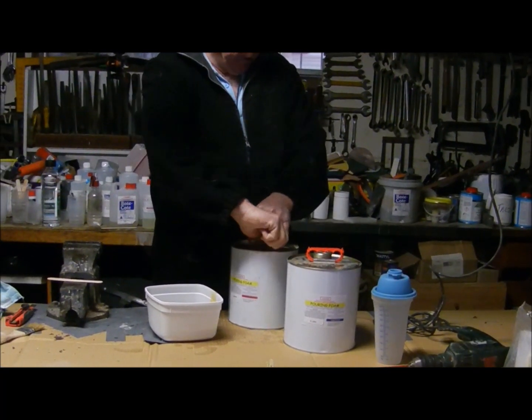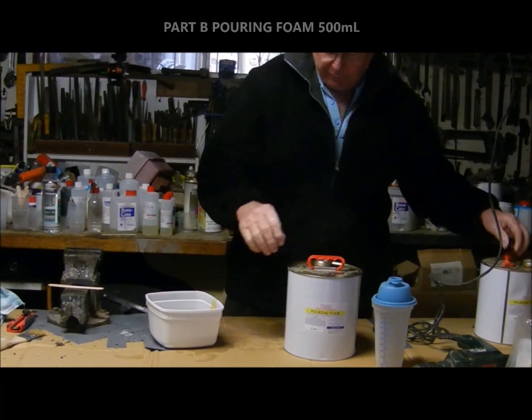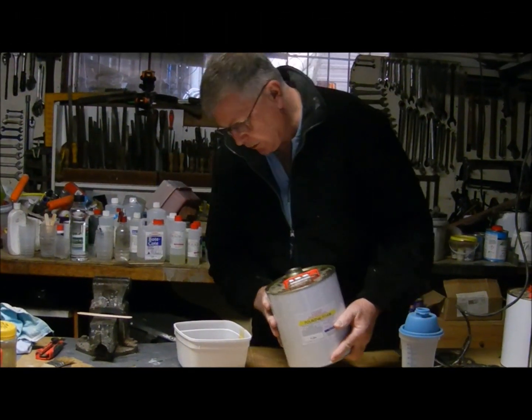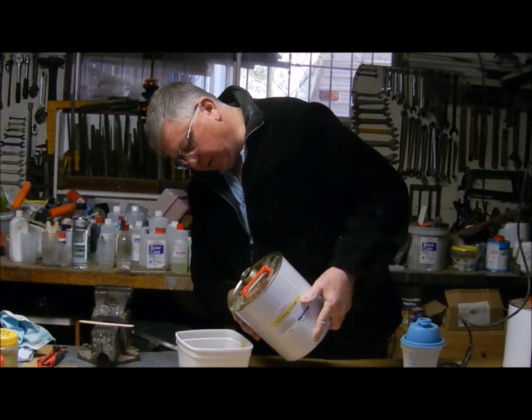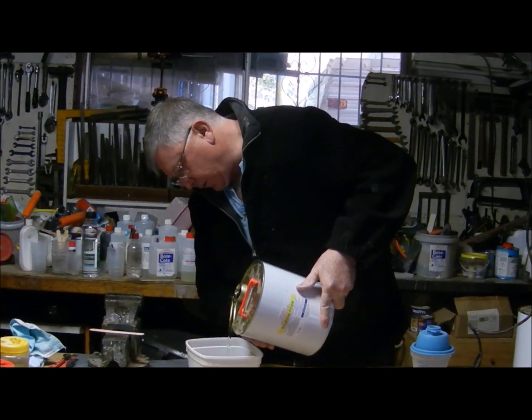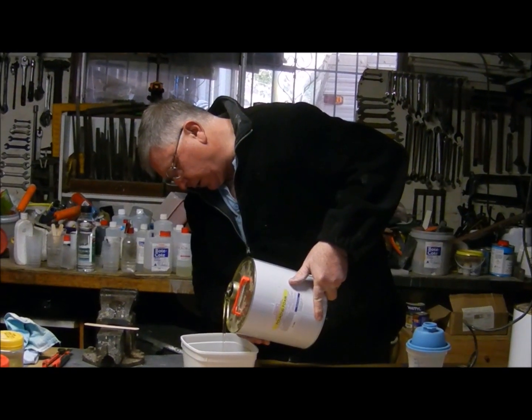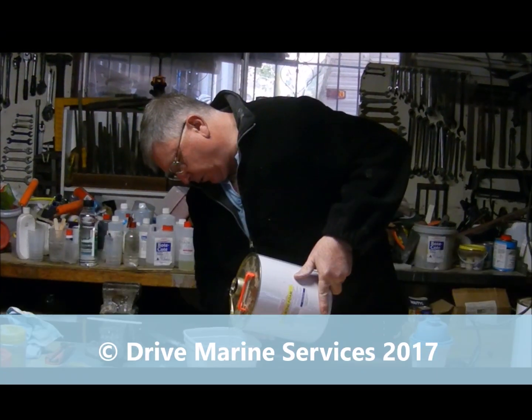Now we'll put our Part B in. This is where we've got to be quick, because as soon as we get Part B in we've got to start mixing straight away. We've only got about 30 seconds to mix before it'll start to foam, so that's why we've got to get everything set up really fast beforehand and work fast once we start.